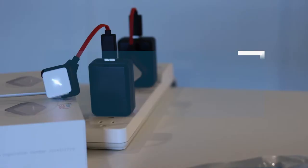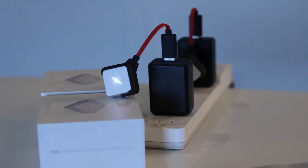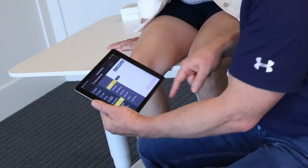It is a wireless surface EMG. In this session we're going to show how we can isolate a specific muscle — in this case we're going to pick the medial part of the quadriceps, which is the vastus medialis, and we're going to work on 60 seconds of muscle contraction using the Fluxer Go app.